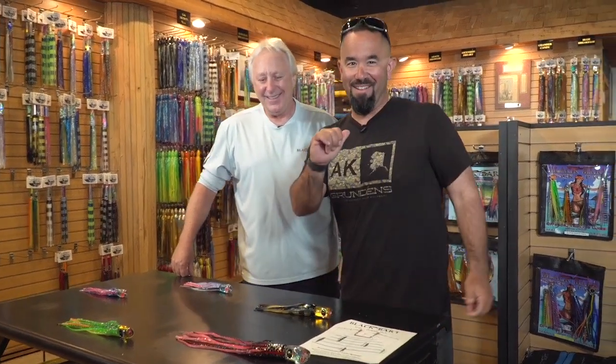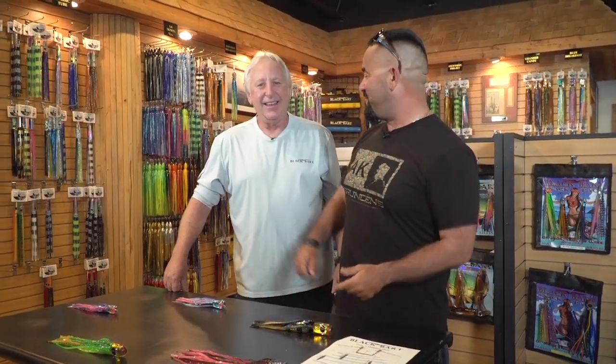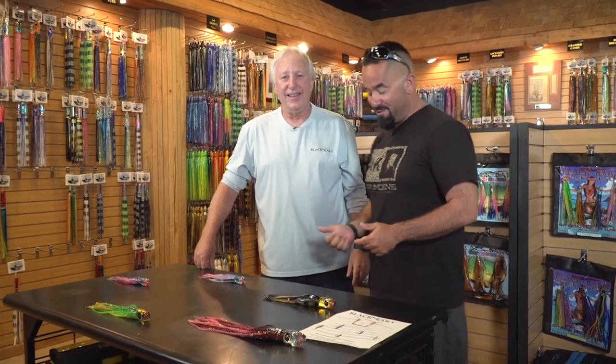And we're back. Here I am, Fly Navarro, who flies on fishing here with Jack from Black Bart Lures.